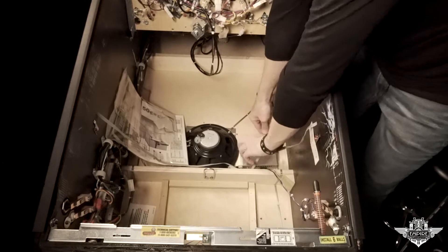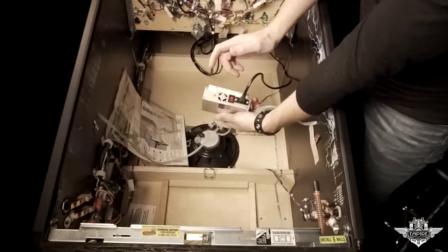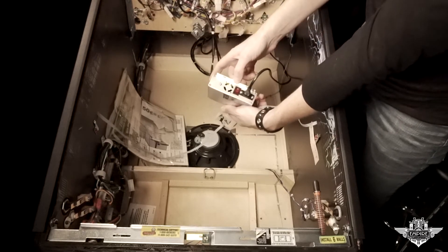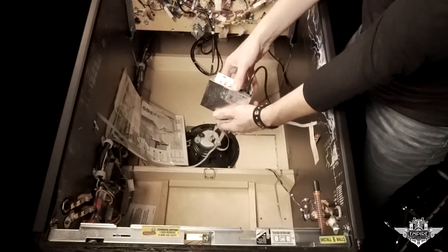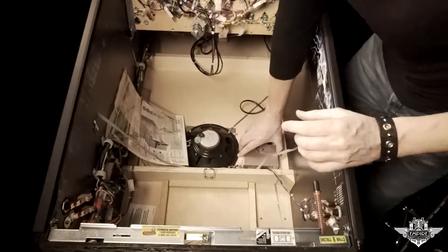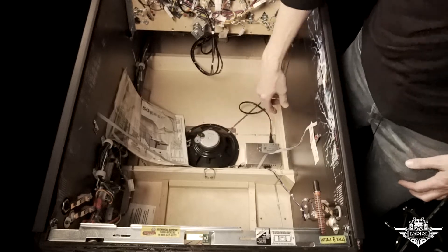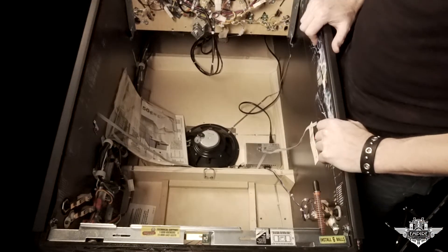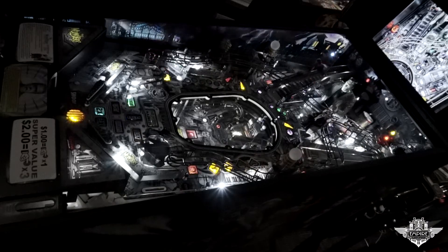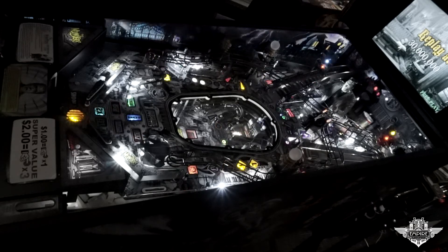We'll grab our power and plug that in. There is a power switch right here, so you just flip that on and they come on when the game comes on — or you have the option to turn them off if you don't want them on. We'll go ahead and turn them on. I'll set it down here and probably put some velcro or maybe a screw to hold this thing down since it's right next to the speaker — it might vibrate a little bit. Alright, there they are installed. Looks really good. Really adds a nice little pop of color to the premium black and white Munsters.